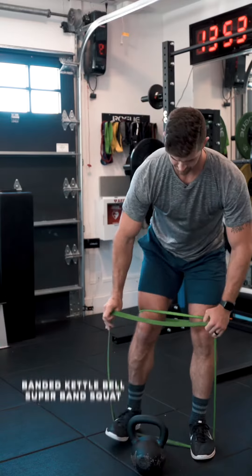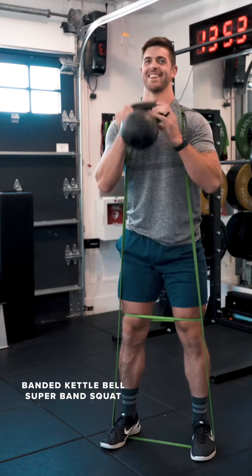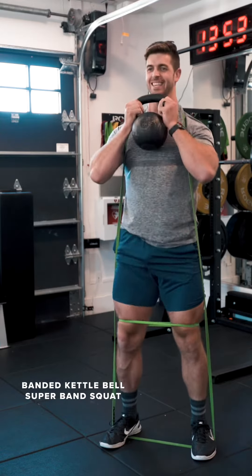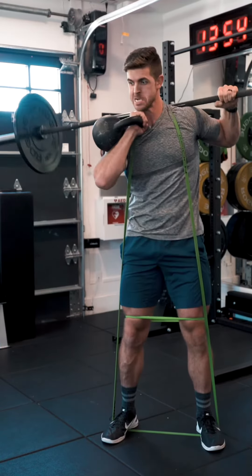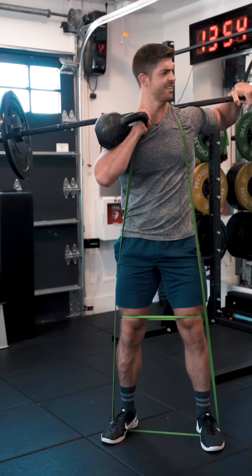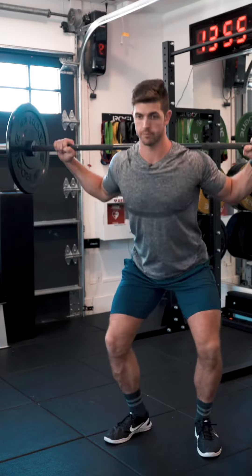From there, if you have a super band, we're going to add the super band. Put it around your legs, put it up above your neck, and keep driving up and down to add more weight — a banded kettlebell super band squat. If you're really feeling it, you can add a barbell in there too, making it a barbell kettlebell banded super band squat. Maybe not. Maybe just a barbell.